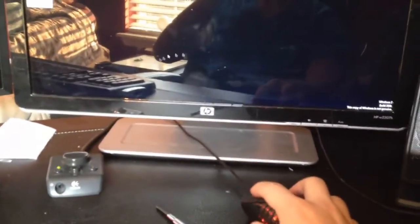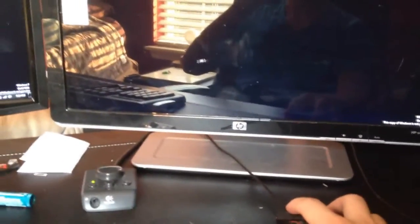Alright, so I'm back with my mouse. No more rattle. And the mouse moves on the screen. So yeah, I guess that's how you fix it.